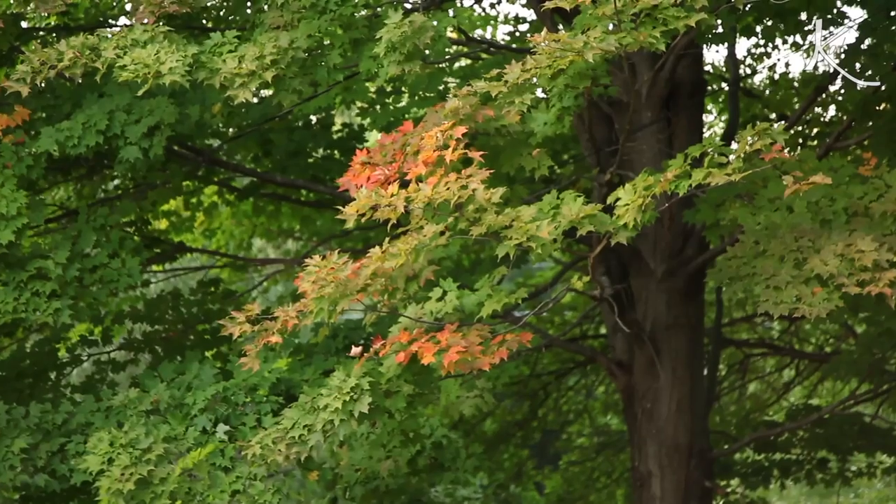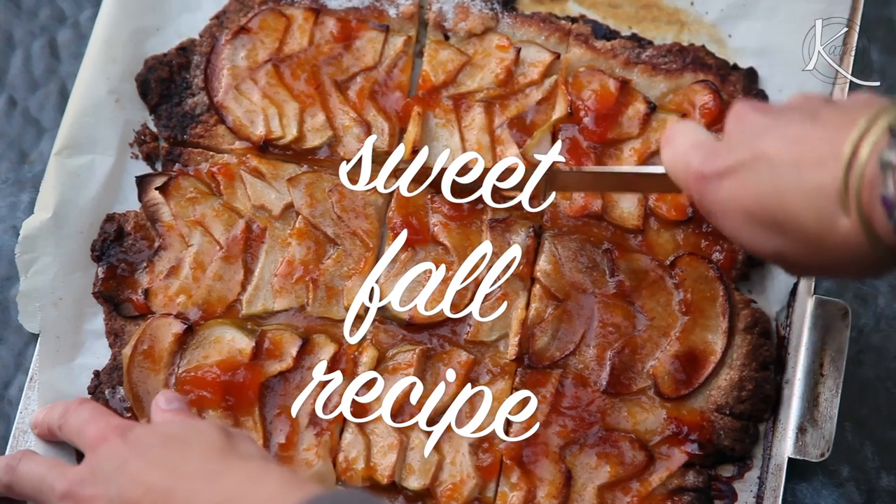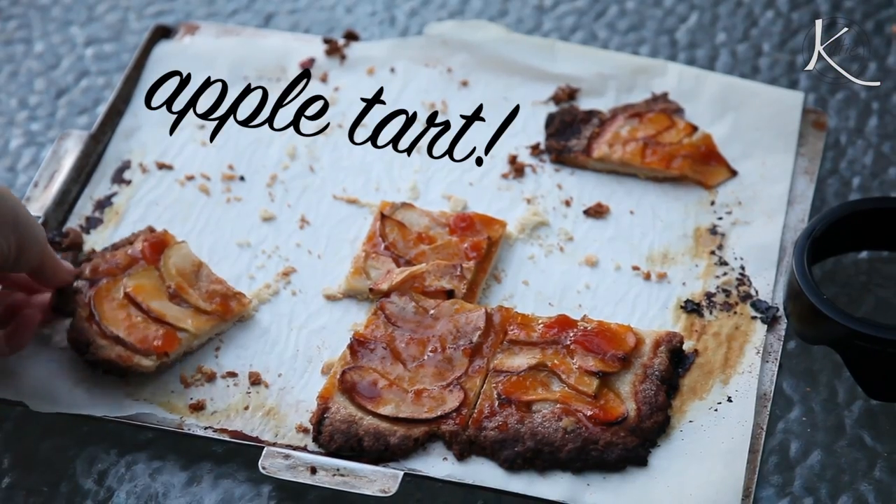Hey everyone! It's officially fall. Aldi invited me to share one of my sweet fall recipes with you all. I decided to make one of my favorites: an apple tart.